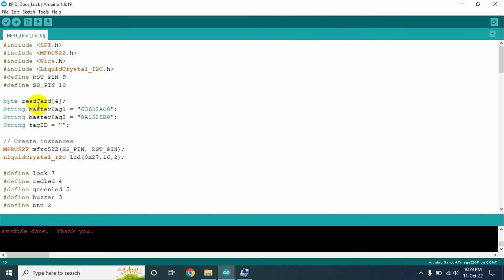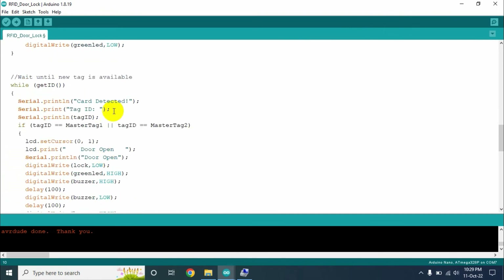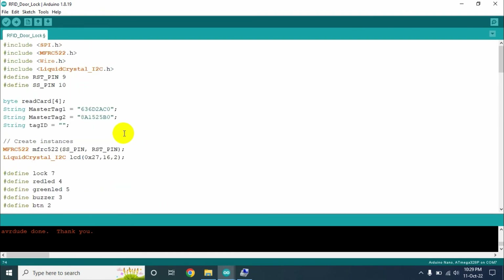Here I am authorizing two RFID cards. If you want more, you can add them and change the condition accordingly. Once you have scanned your tag IDs and pasted them into the code, do the final upload of the program. I don't need to change anything because I have already scanned my tag IDs and added them to the code.